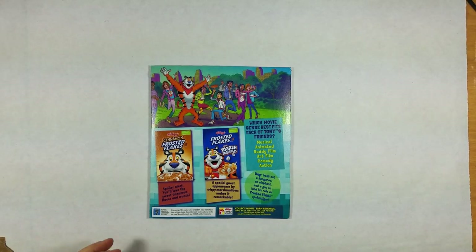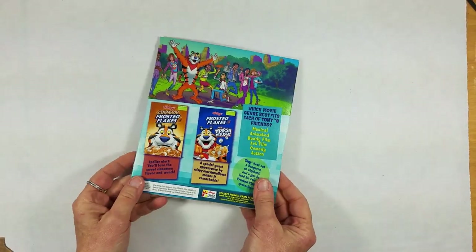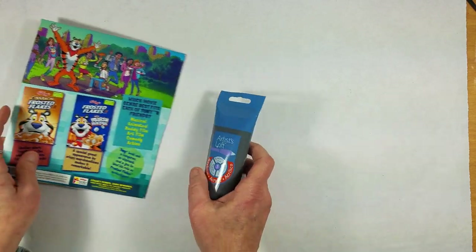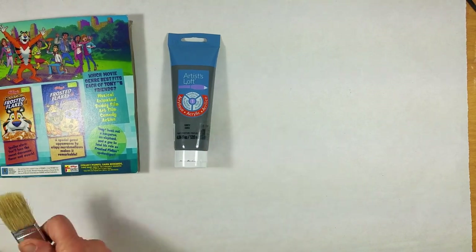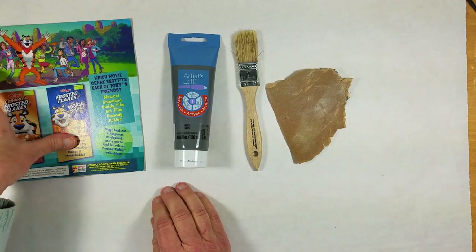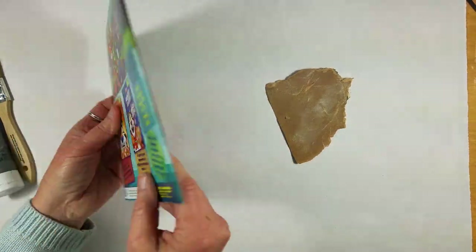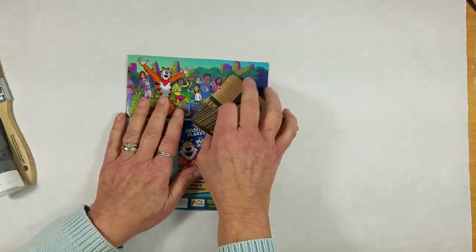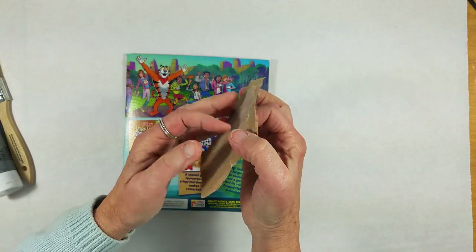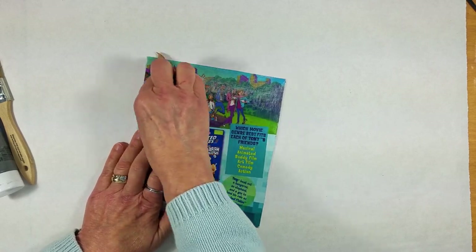We're going to begin by doing a book that we'll paint with acrylic paints. You're going to paint the side that has the colorful cereal advertisement on it. Take a little bit of acrylic paint — I'm going to use gray — and get a brush. We also need some sandpaper because this is a shiny finish and we want to make it a little more dull so it holds the acrylic paint nicely. Take 150-grit sandpaper, or any grit you have, and lightly rub across the entire surface of the cereal box.